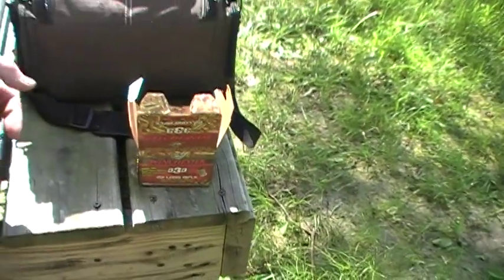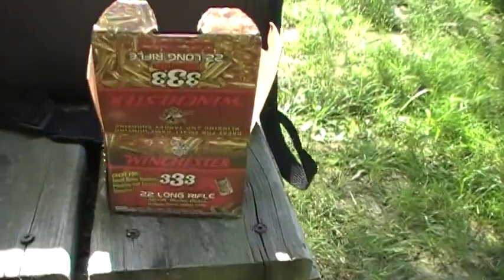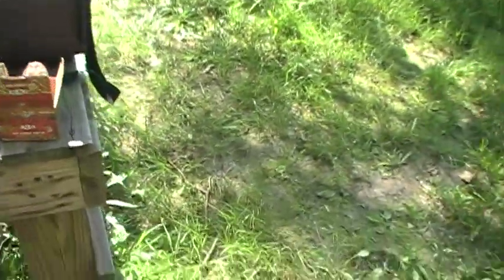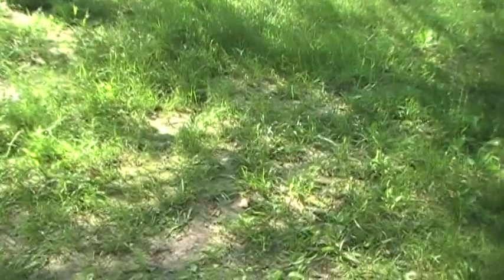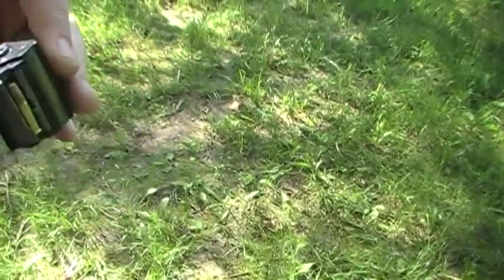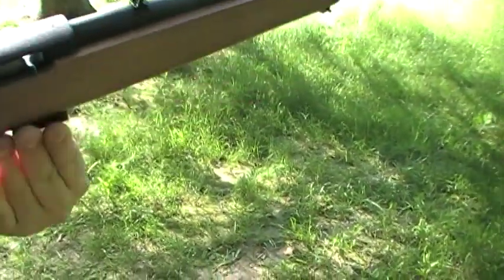This is the type of ammo we're using for our 10/22 session. I have 10 rounds of Winchester 333 loaded up in this Ruger factory magazine. And positive — we will have no issue.